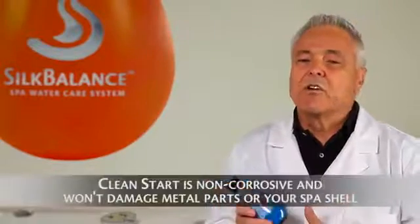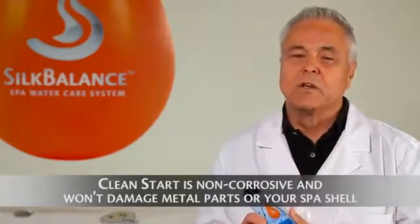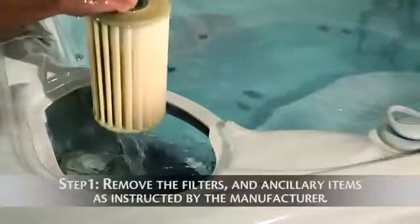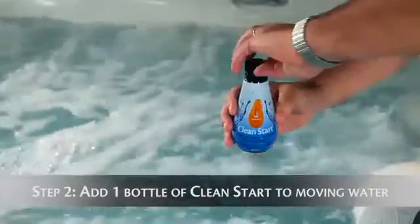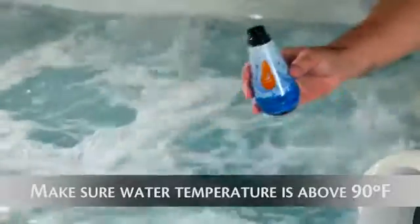Clean Start is non-corrosive and it will not harm any of the metal parts or the shell of your spa. The way Clean Start works is very simple. You remove the filters and you add Clean Start to the moving water. Make sure that the temperature is above 90 degrees Fahrenheit. What Clean Start will do is to loosen and remove all of the biofilm, sludge and other organic material that is in the plumbing lines.